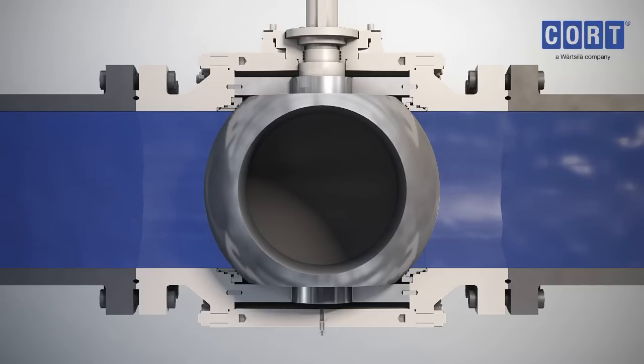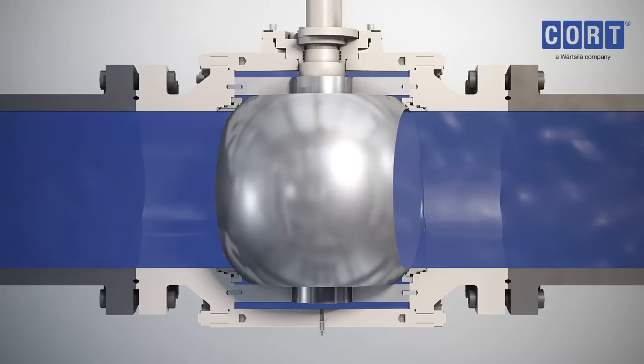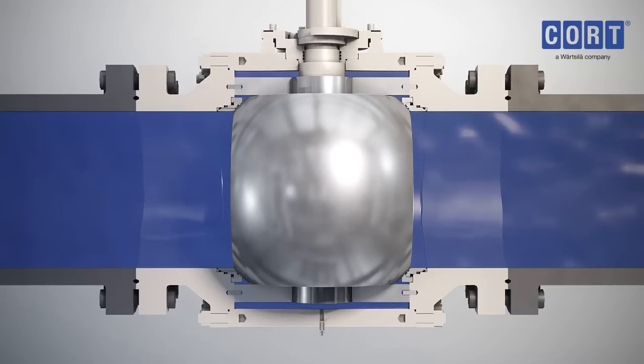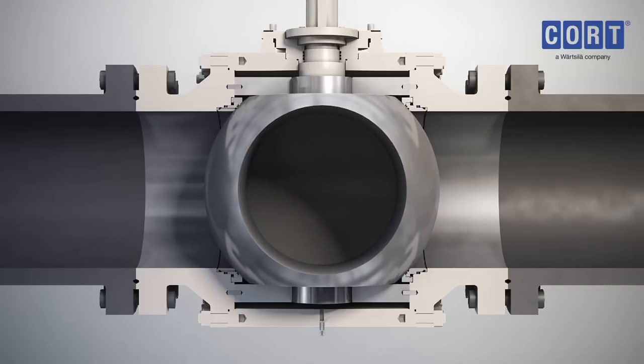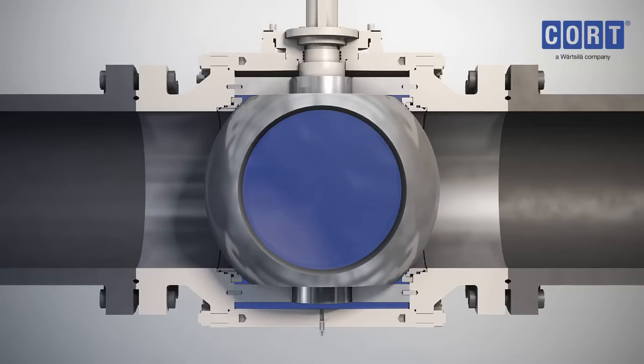When the valve is closed, the vent plug can be used to depressurise the body cavity. The C-B5 ball valve is bidirectional, incorporating double block and bleed capability. The standard C-B5 ball valve includes double piston effect seats. Pressure in the body cavity forces the seats against the ball, providing a double barrier, isolating the downstream from the upstream pressure.